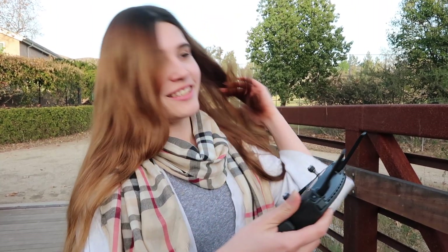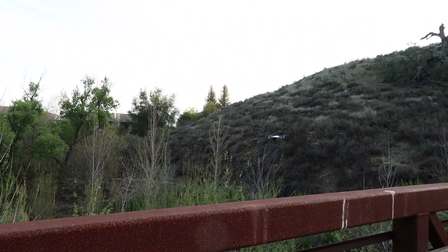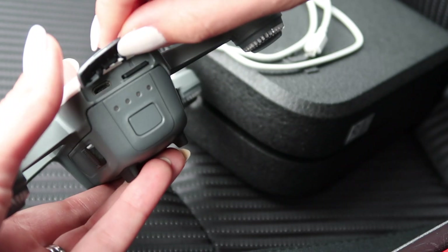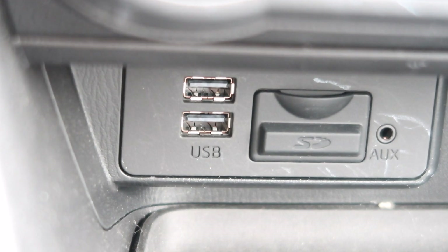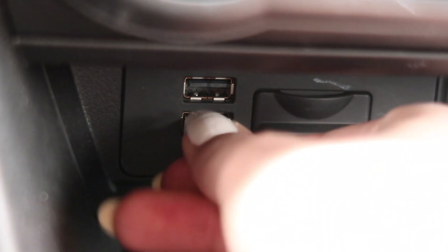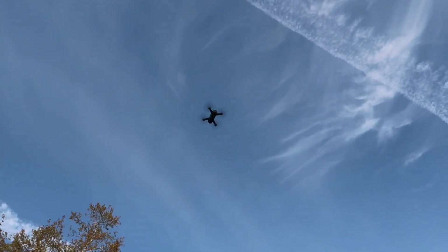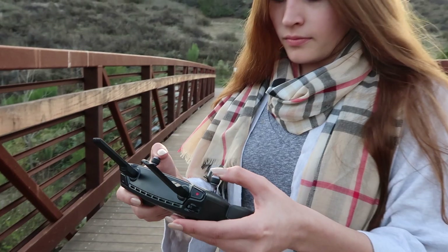The max speed — with the remote in sport mode — goes up to 50 kilometers per hour, which is equivalent to around 31 miles per hour. It also has a USB charger, so you can plug it into your car charger or charge it using a portable battery, making it easy to take everywhere. It has 60 minutes of flight time according to the DJI website, and I personally think that's plenty of time, but you do need to really plan out your shots before you take it out. That's a really big tip if you're using this drone for the first time.